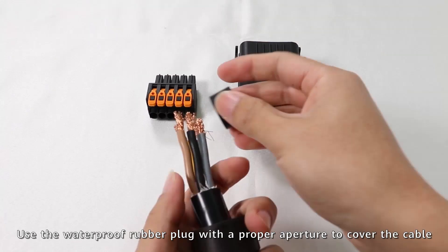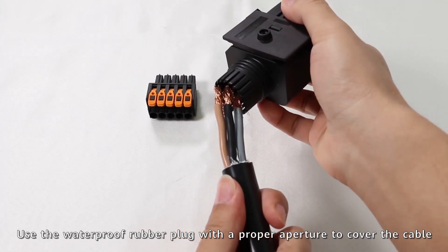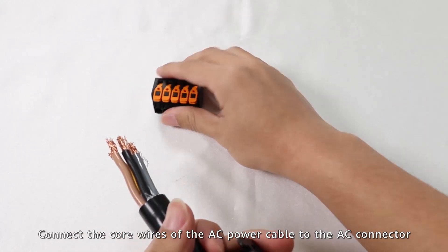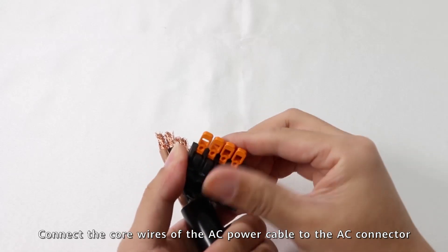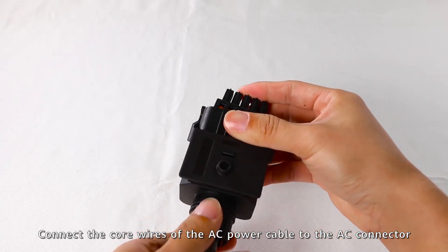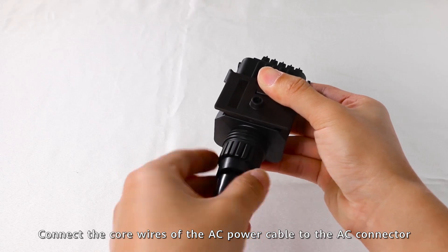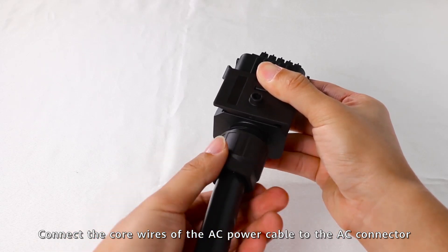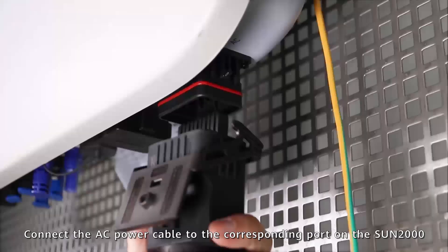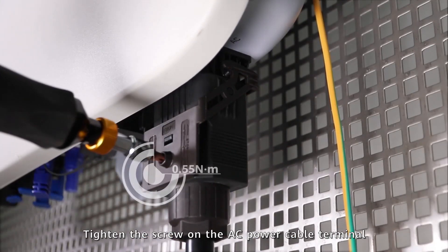Use the waterproof rubber plug with a proper aperture to cover the cable. Connect the core wires of the AC power cable to the AC connector. Connect the AC power cable to the corresponding point on the Sun 2000 and tighten the screw on the AC power cable terminal.